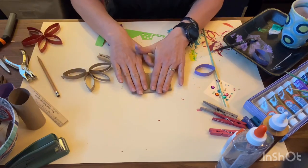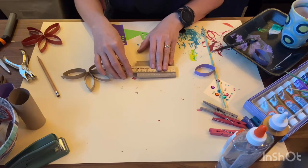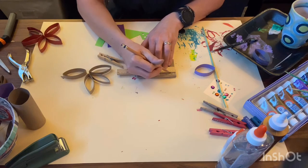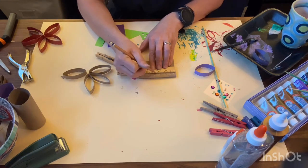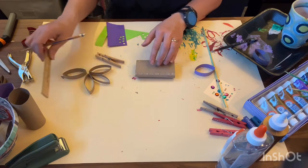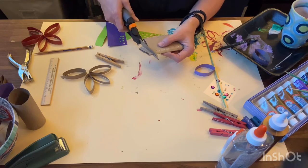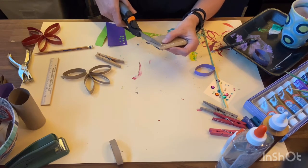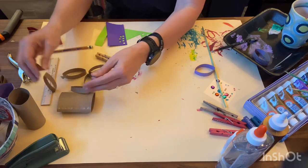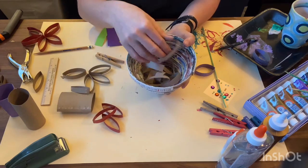Once you've painted your toilet paper tube, flatten it out like this and make some marks. Some people just cut wherever they want to, but sometimes you get uneven cuts. If you measure out every half inch on your tube and cut along those lines, you'll get more even pieces. Because it's flattened it's a little easier to cut, and once you've cut all those pieces you get all these nifty little pieces.